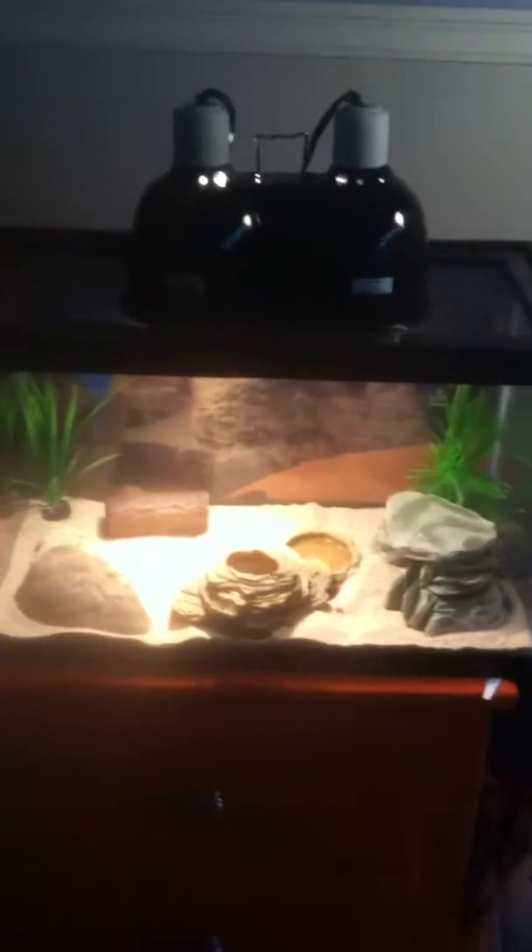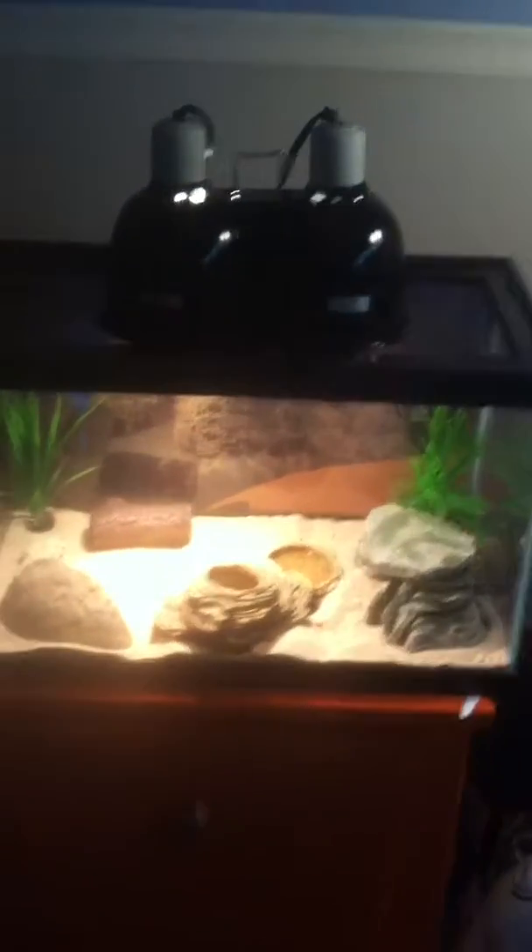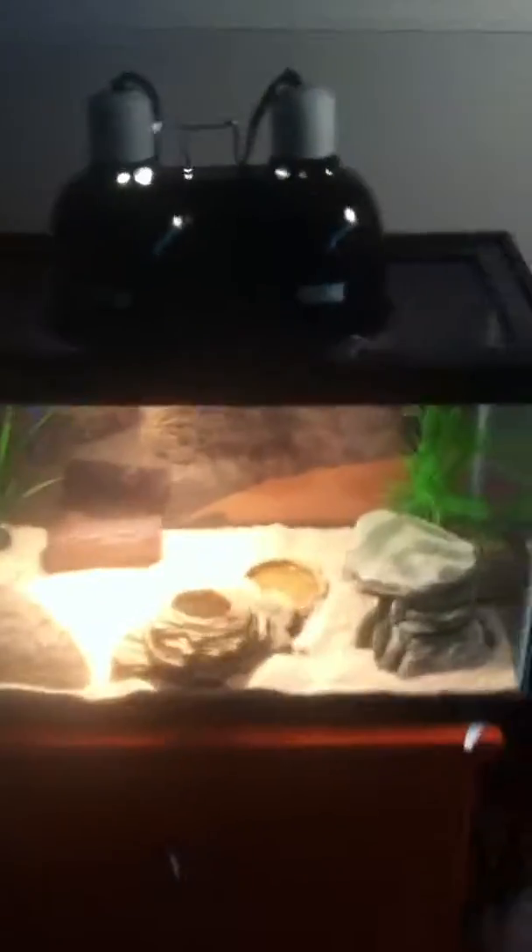Hey, what's up guys, today I'm going to be back for another reptile room tour. This time it'll be for April.